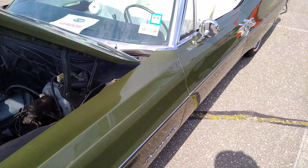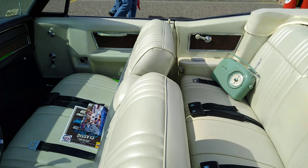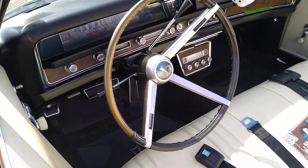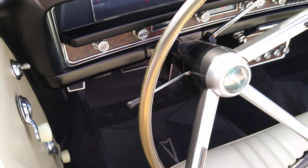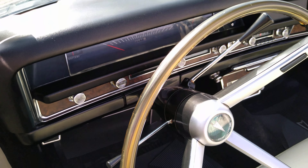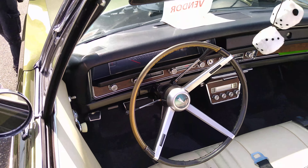Let's see what the dashboard looks like. The guy put a vintage radio in there too. Check that out. There's the dashboard. I like those pedals that are all outlined with metal.